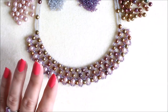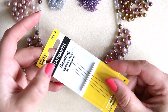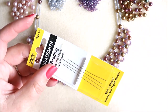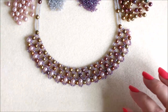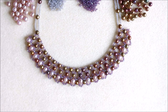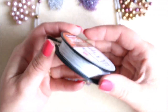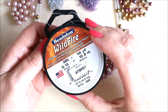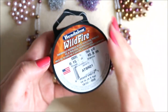The needles I've used are size 12 beading needles by Beadsmith and they've gone through everything perfectly fine. There are a few points where we're going to have multiple passes through, so that's the reason I've gone with a size 12. The thread I've used is Wildfire in white. I like this for the strength of it and I think the colour works well with the beads that we have.